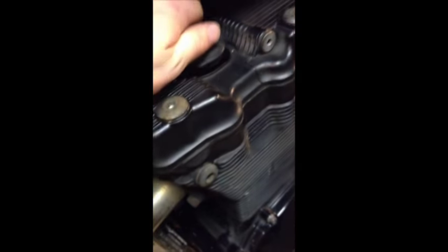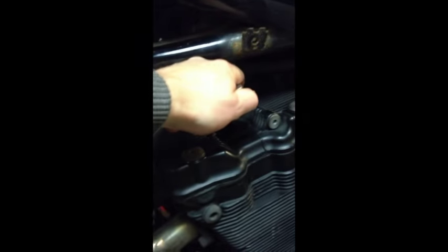Don't over tighten it — really you want to wrist tighten it. If you hold the ratchet here, just literally nip it so it's tight enough, but you don't want to over tighten it.